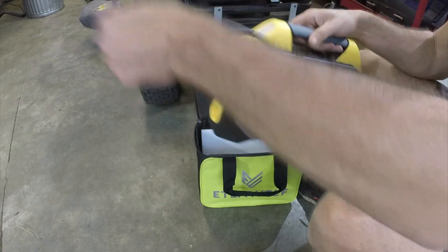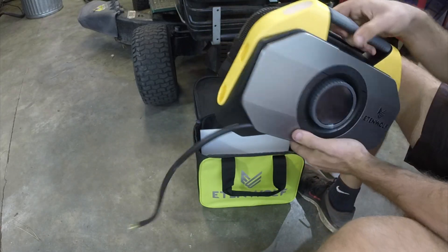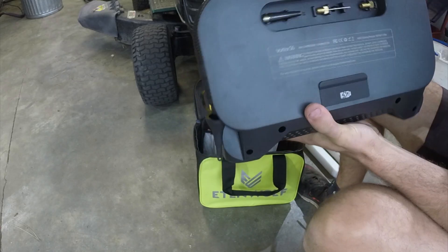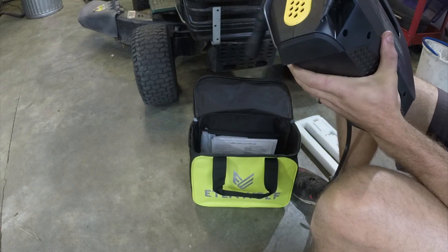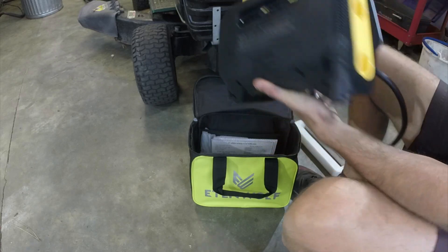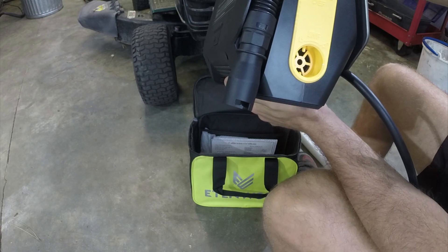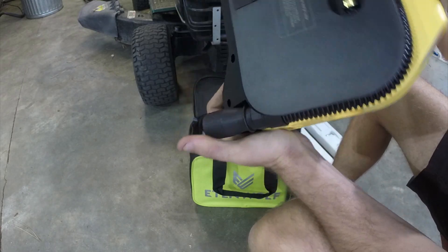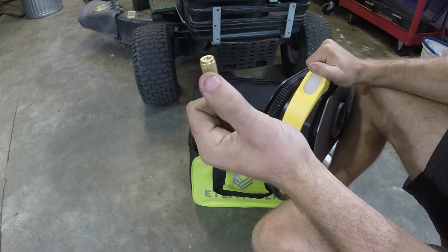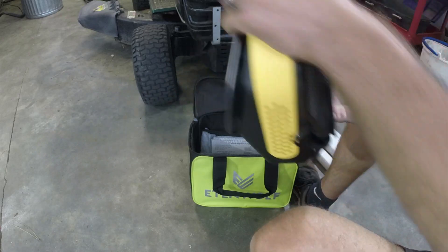Your air hose is right here, and it looks like you've got a hose that you can blow things off with as well, which is kind of cool. If you look here, you can actually deflate and inflate using this hose, which is awesome. Then you've got your regular tire inflator here, a light as well, and you charge it in the back.